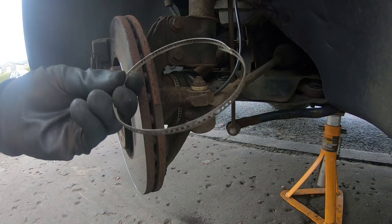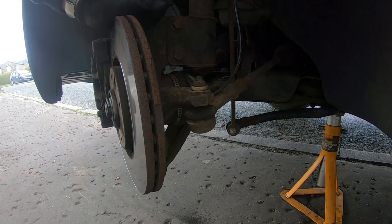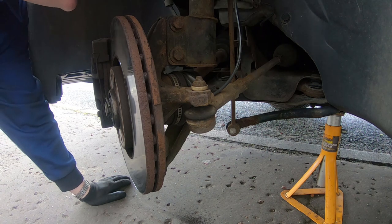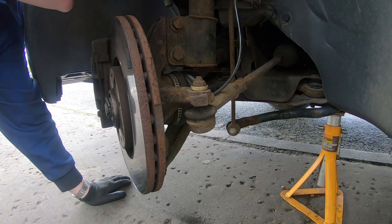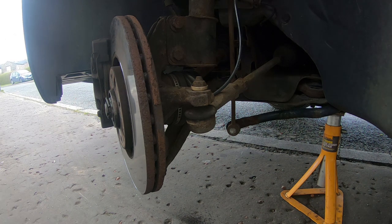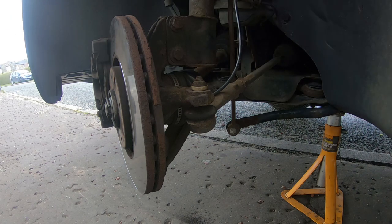When I took the wheel off I found this — the clip for the inner boot has come off. Luckily I've got enough spare clips, so it shouldn't be too hard to fix. I think it was the right decision to sort this out on the bench rather than do it in situ, so I'll get this drive shaft out.